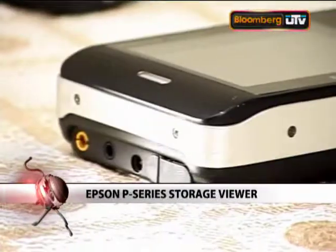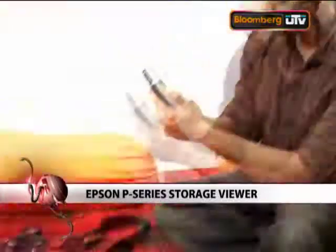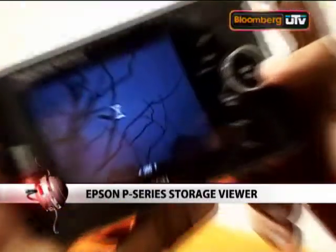Welcome back to TechTree. This is the section where we link up with people who have been using a gadget or technology for a long amount of time and get their personal long-term review. This time we have a device which you connect directly to your camera and it can transfer out the photos without the need of a PC. Today we have with us Vipurva, he's a photographer and he's been using the Epson P-Series Multimedia Viewer for a very long time. So let's talk to him and see what he has to say.